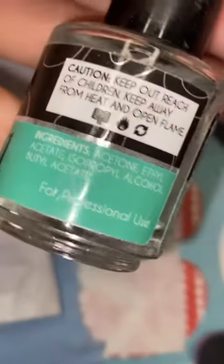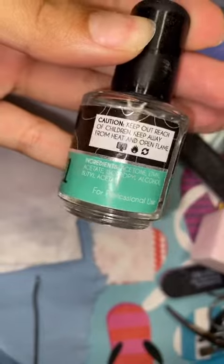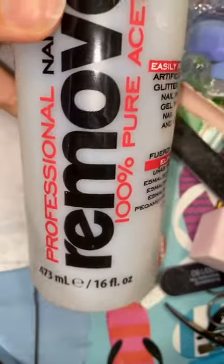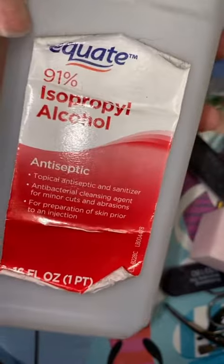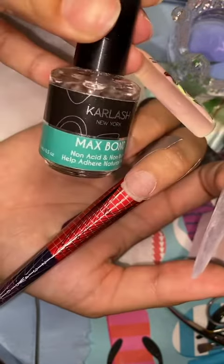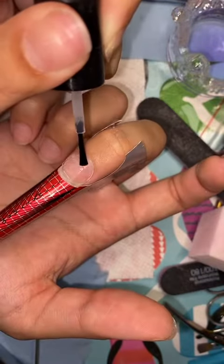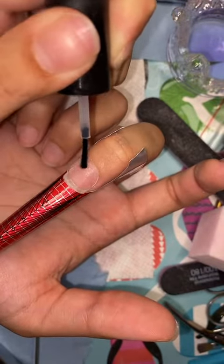Fun fact: the nail prep is actually just alcohol and acetone. So if you don't have this product, you can use one part acetone and one part alcohol. Here I am dehydrating the nail, and then after I dehydrate it, I go ahead and put two layers of the prep.